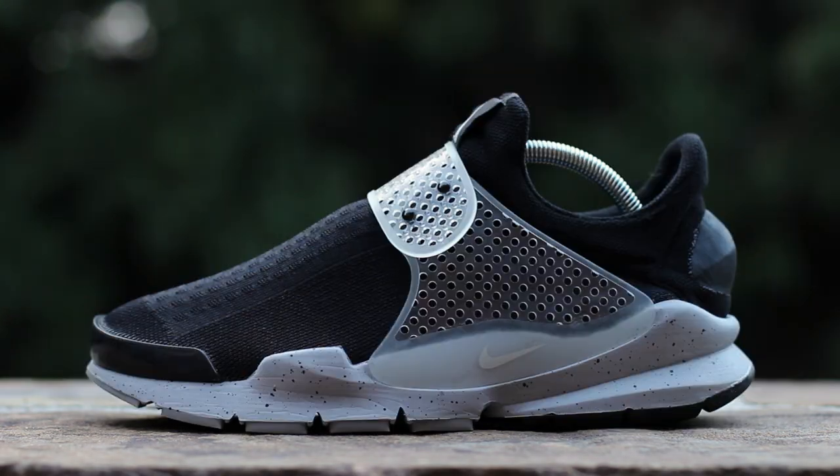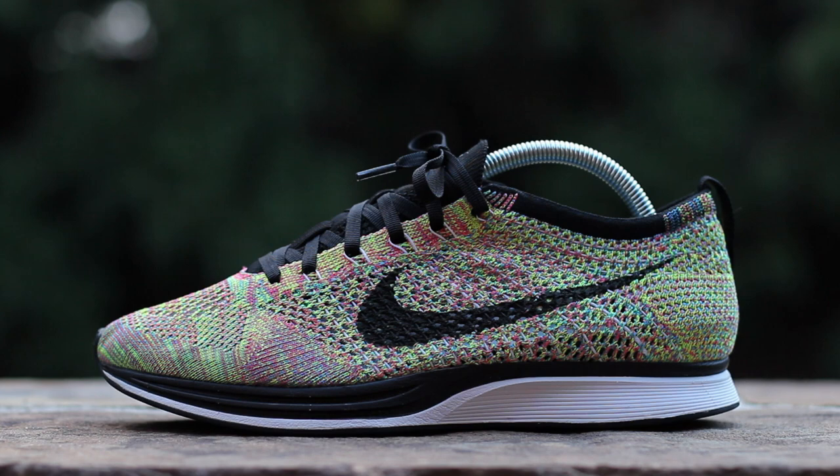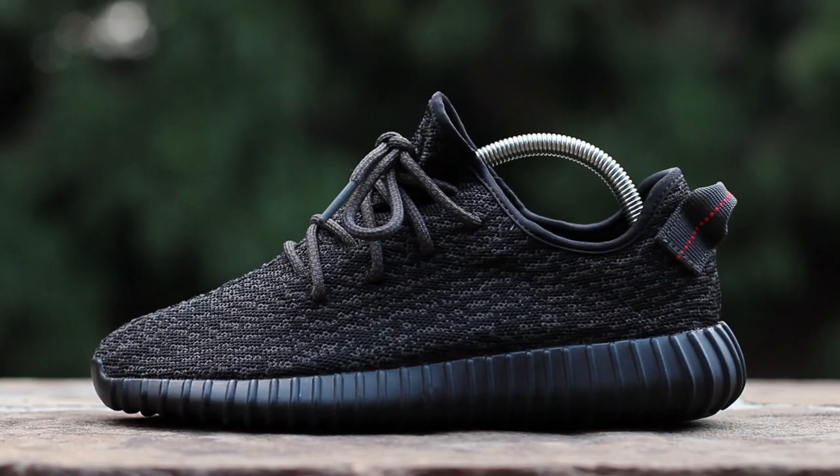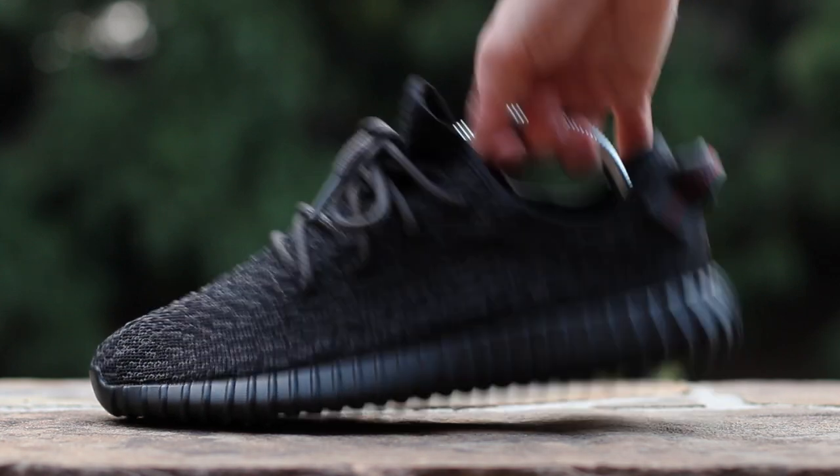I personally only use shoe trees to shape unstructured shoes for photos and videos, and to store only my most worn leather shoes, as excessive use of shoe trees can stretch the upper out of shape if the shoe tree is applying too much pressure.